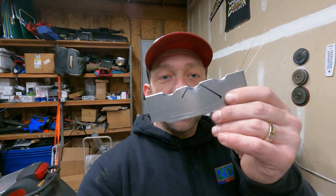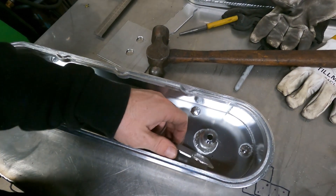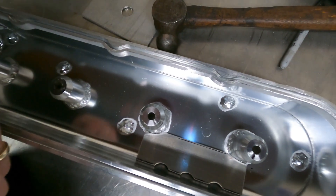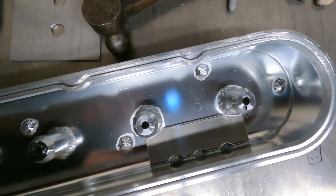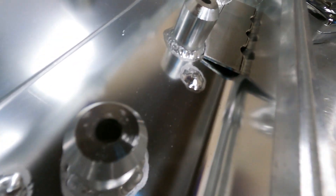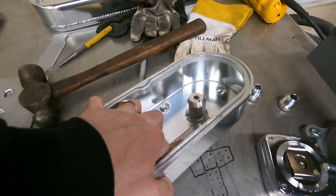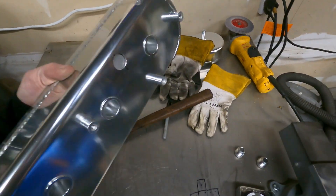We've got our baffle cut — let's see how it fits. The plan is to have them sit in there just like this. Where these little half-moon cutouts are, that's going to be the lowest point of the head. As you can see from the end, there's not a lot of air gap, so there's not going to be a lot of room for oil to slosh and get up in here. Straight across from that will be our AN fitting, so let's get to welding.